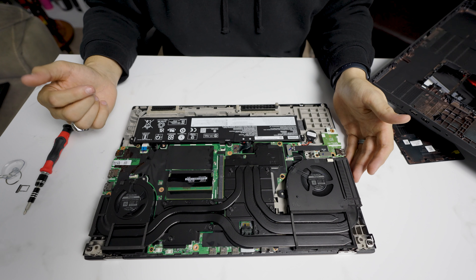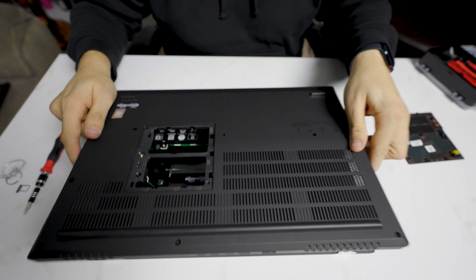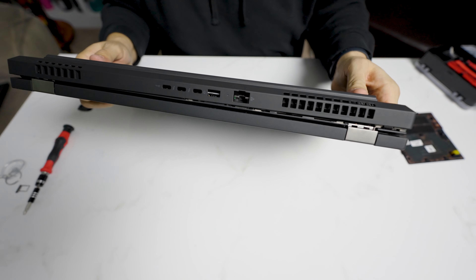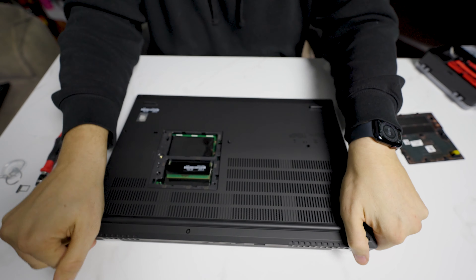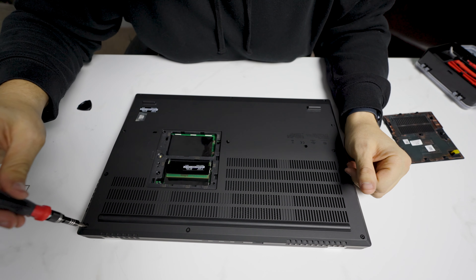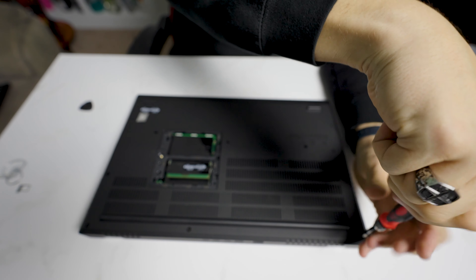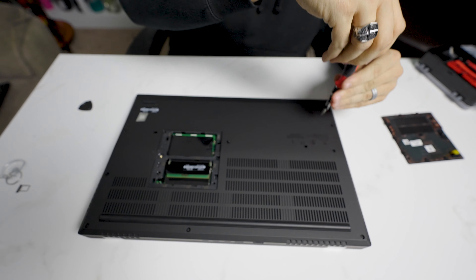To get to the other two slots under the keyboard, we can actually go ahead and do that now. But I'm going to reassemble this and show you how easy it is. There's no reassembly order. I actually like to go to the back side where the IO is, line them up, and these are literally as simple as pressing around the edge to pop on. Then we're going to screw these back on — just the perimeter, because the keyboard is actually held on by a couple of the screws in the middle, so we're not going to screw those down.